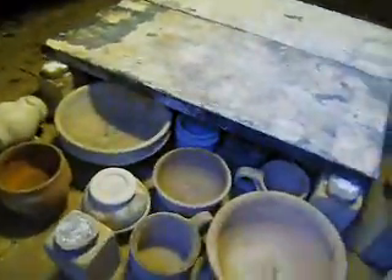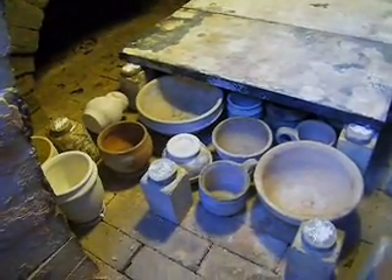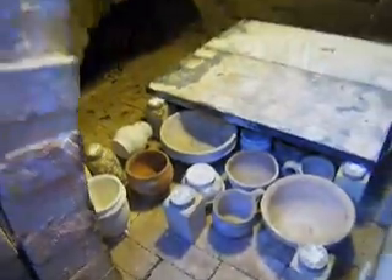Looks like the lighting's set here. All right. I'm going to put this shelf on, and we'll go from there. Good enough, eh? Better be.